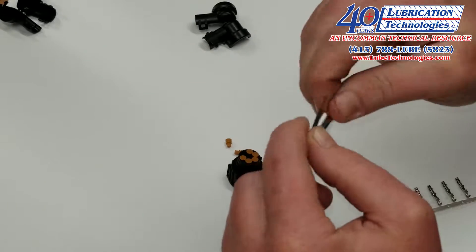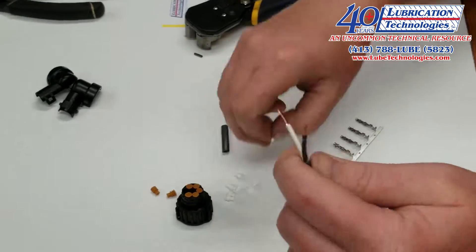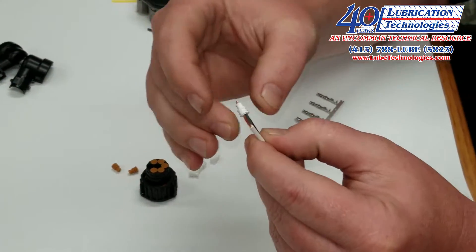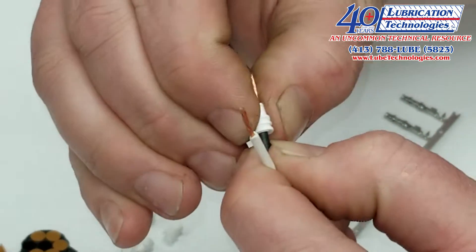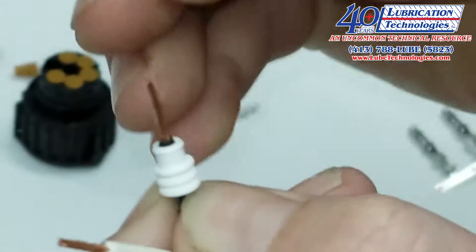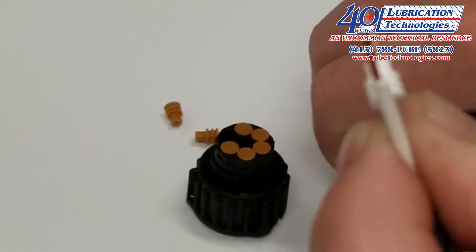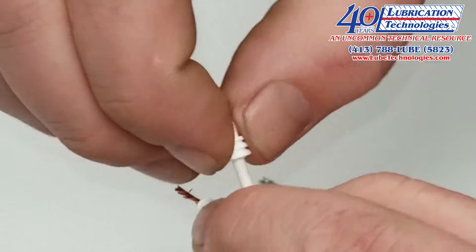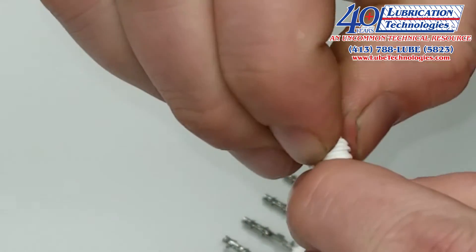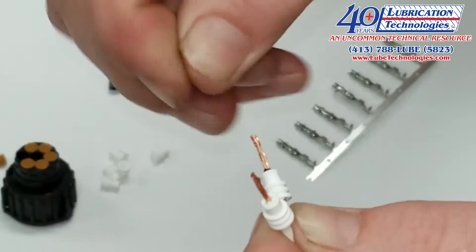Then we're going to twist the wire. Next I need to add on my wire seals — I'm going to slide one on each wire and the barrel end of that needs to go right up to the end of the insulation. You basically want the wire insulation to show right after the seal. I'm going to go ahead and add one onto the white side as well, and neaten up any wire that may have come out of the twist.